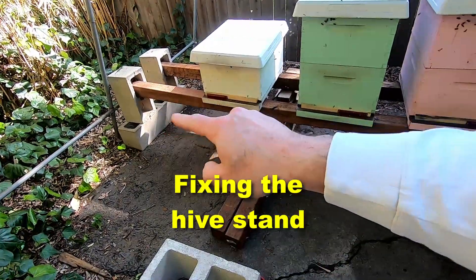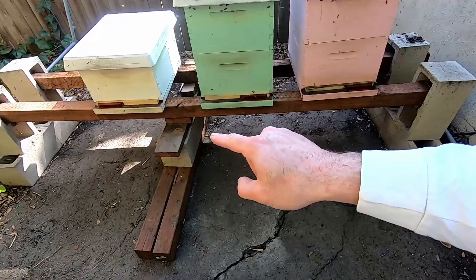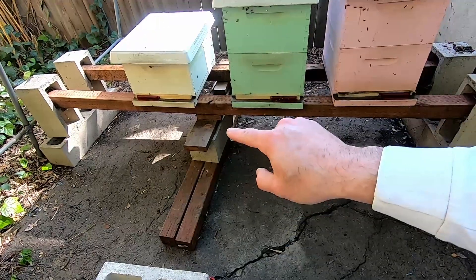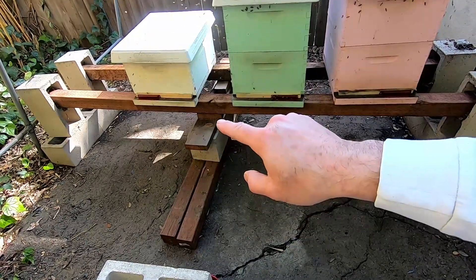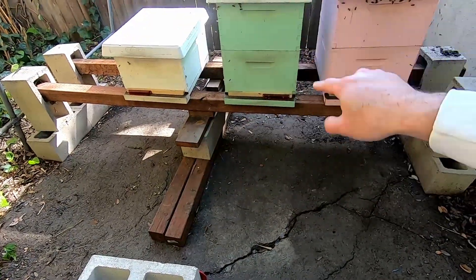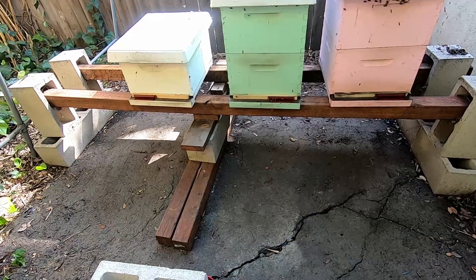When I put together this hive stand with cinder blocks and 4x4s, I thought it would handle the weight. But it ended up not being so when the hives got really full. So I ended up having to jerry-rig it with a couple cinder blocks and some other wood. Today I got some new cinder blocks and I'm gonna take all the hives down and put the cinder blocks in the middle to support this better.